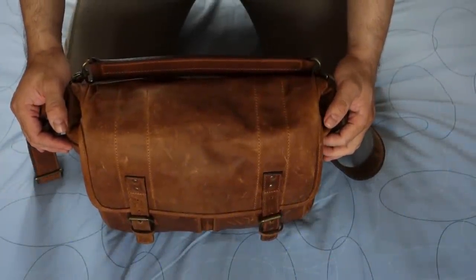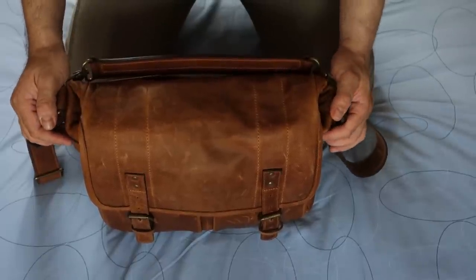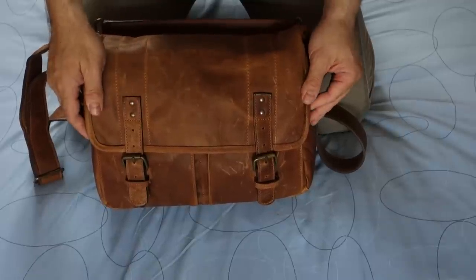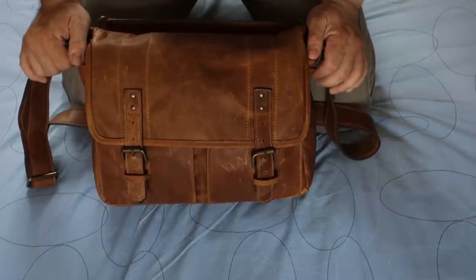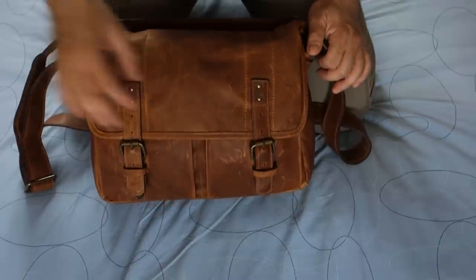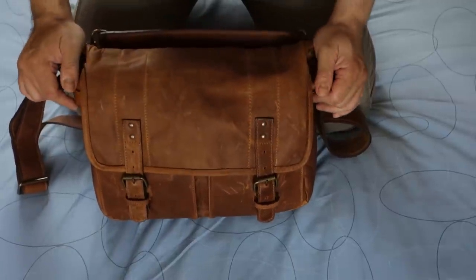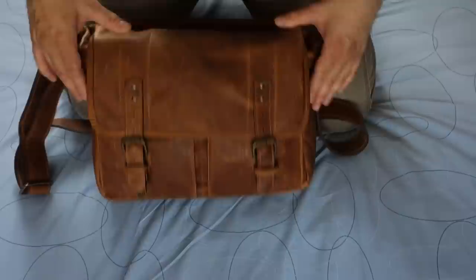Hi, I just bought this new camera bag for my Nikon D750. This is the Ona Leather Prince Street camera bag and I got it in the antique cognac color version. As you can see it's got a beautiful design. It's a little bit smaller than I first expected but it fits the Nikon D750 nicely. It's made out of full leather but it's got this material that kind of scratches easily. Although it's brand new it actually looks already like over a year old and well seasoned, which I kind of like.